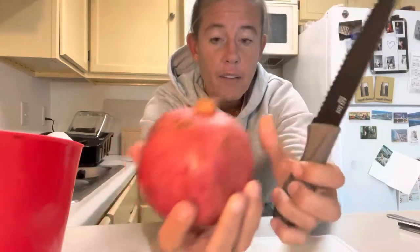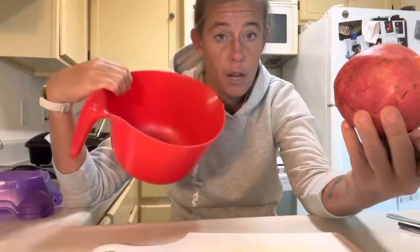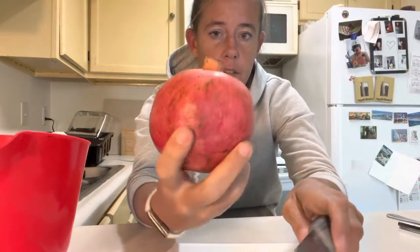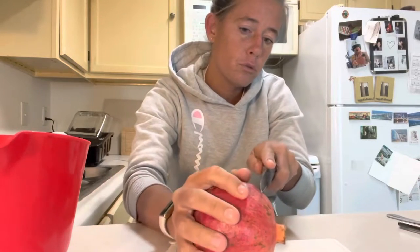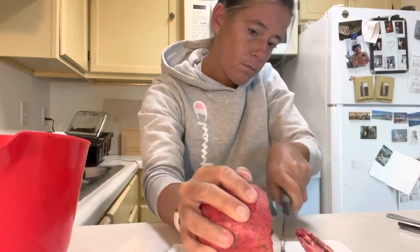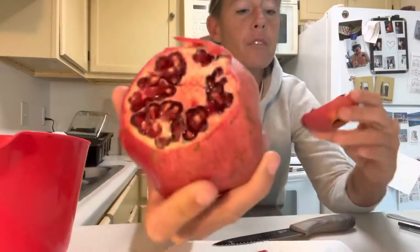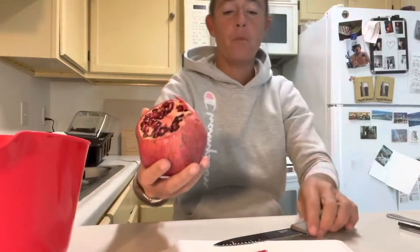The first thing you do: you're going to take a knife, a cutting board, and a bowl — those are what you need. You're going to take this and cut the top off, just like so. That's going to be my cover photo, so it looks like that.